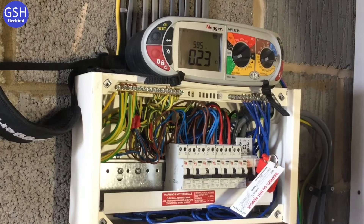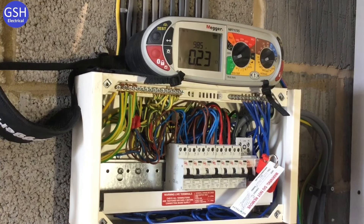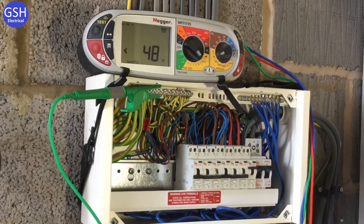The highest PFC reading was just over 1000 amps. The breaking capacity of the incoming supply authority's fuse at this installation is 33 kilo-amps, and the breaking capacity of the RCBOs in circuit is 6 kilo-amps. We're therefore happy that just over 1000 amps can be cleared by those devices.